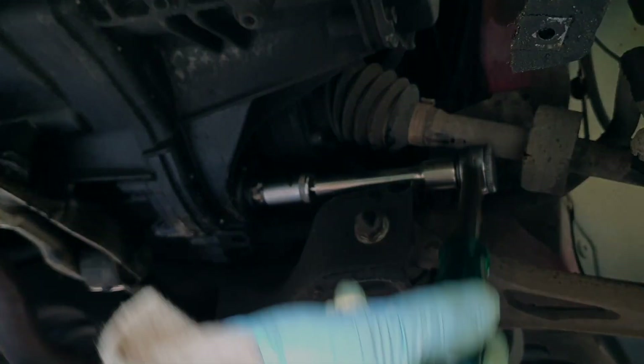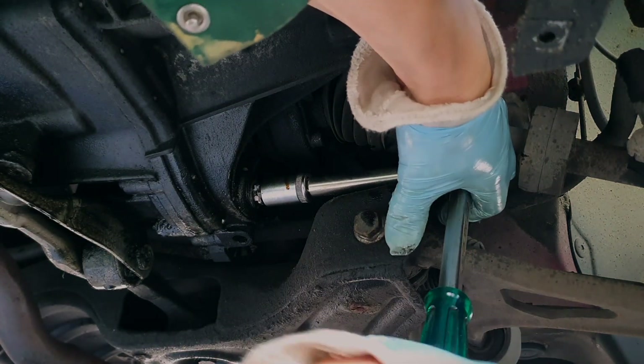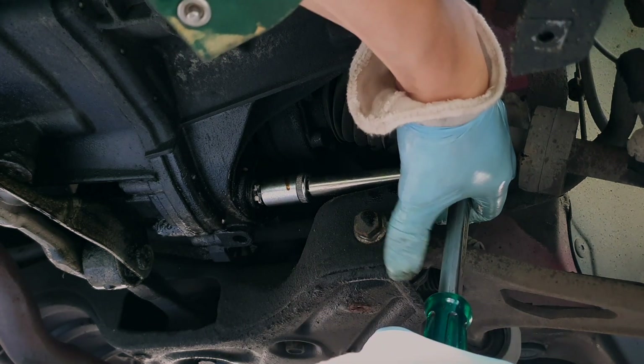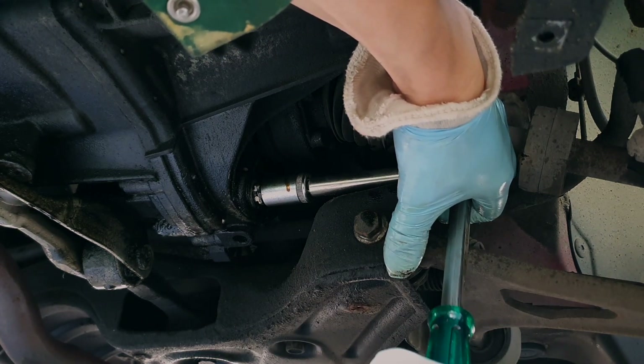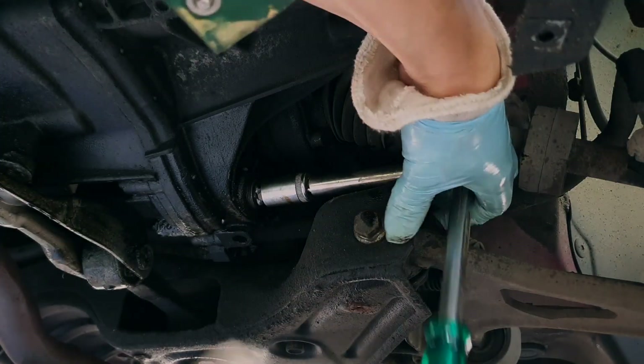So here's the 17 mm Allen key that I made from a couple of screws and nuts. And it's the transmission drain that I'm opening here.